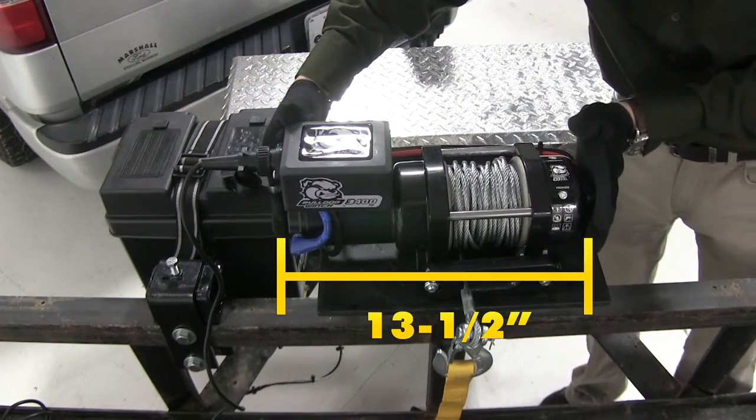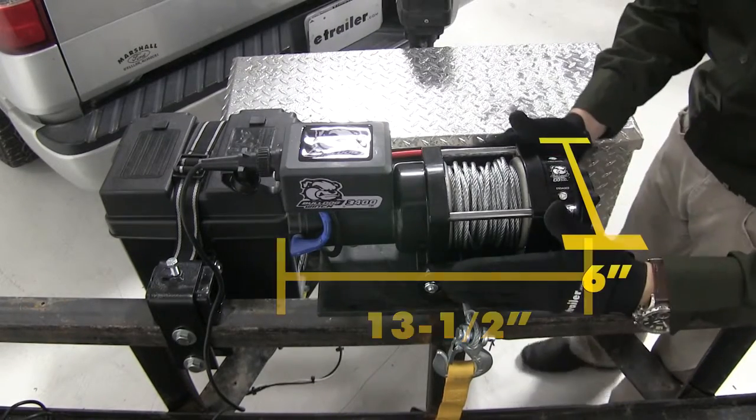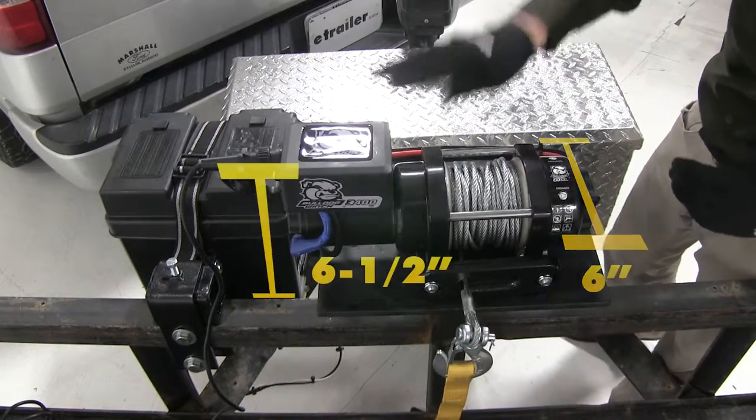Its dimensions are about 13.5 inches long, 6 inches wide, and about 6.5 inches tall.